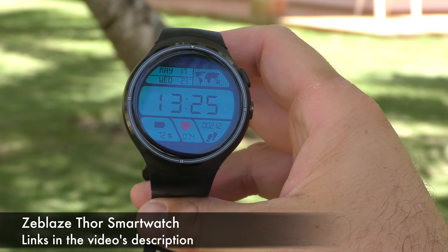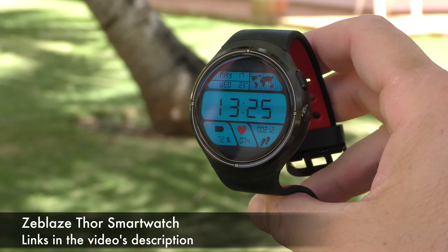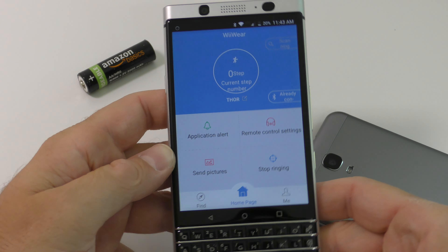Good day everyone, my name is Alex and welcome back. For today we have a new smartwatch from China made by Zeblaze. This watch costs around $110 and it can be used by itself as a smartwatch and a phone, or connected to your smartphone.